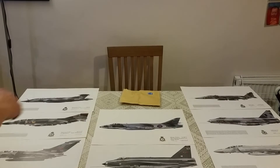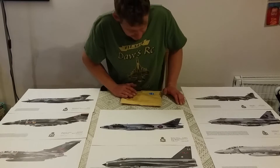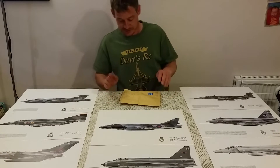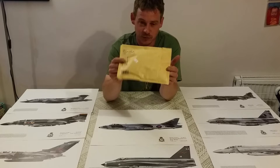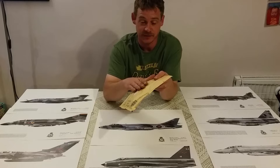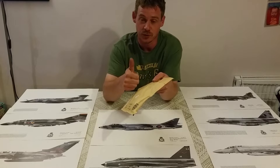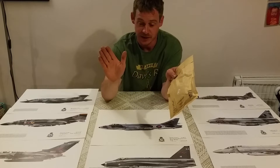Hey guys, welcome back to the table. Let's get in here. We should make this a quick, short and sweet vid. I received a package in the mail earlier — I was half expecting it, but wasn't expecting it to turn up so quickly. Our good friend RC Sean Brady has sent us a little gift, which I already know what it is, and I think it's absolutely brilliant. Thank you Sean for doing this — it benefits everybody in a certain way.